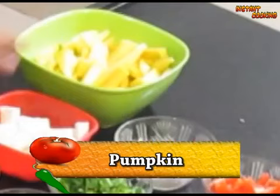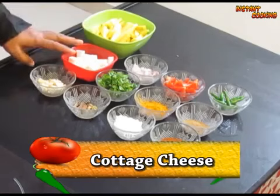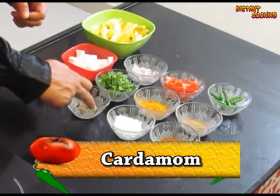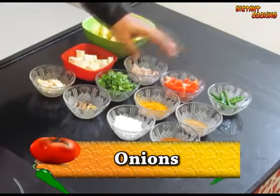So let's have the ingredients. We need pumpkin, cottage cheese, garlic, cinnamon, cardamom, clove, and onion.